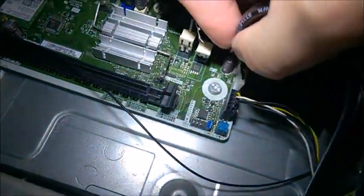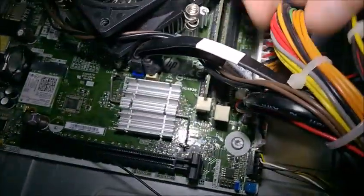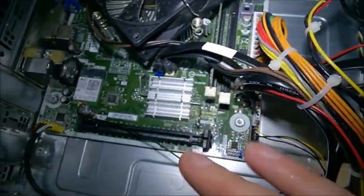The second thing: wiggle the cables. Just push on them — don't force, just wiggle. Locate all the cables that connect to the motherboard and, with the power on and the battery installed, just wiggle them a bit.